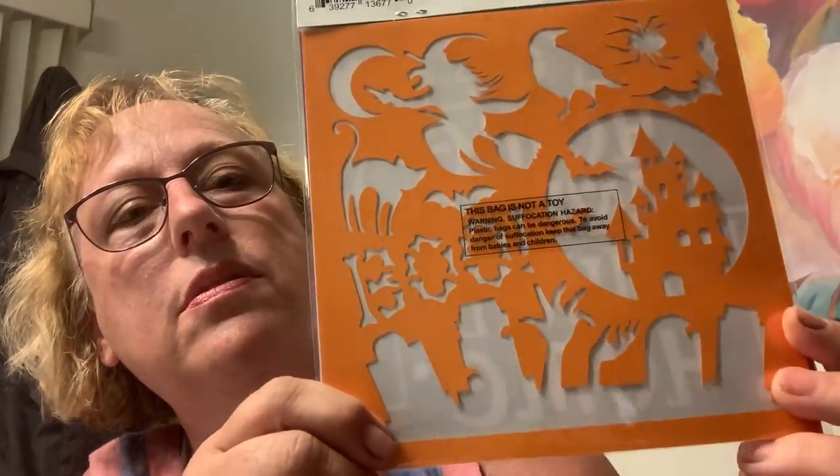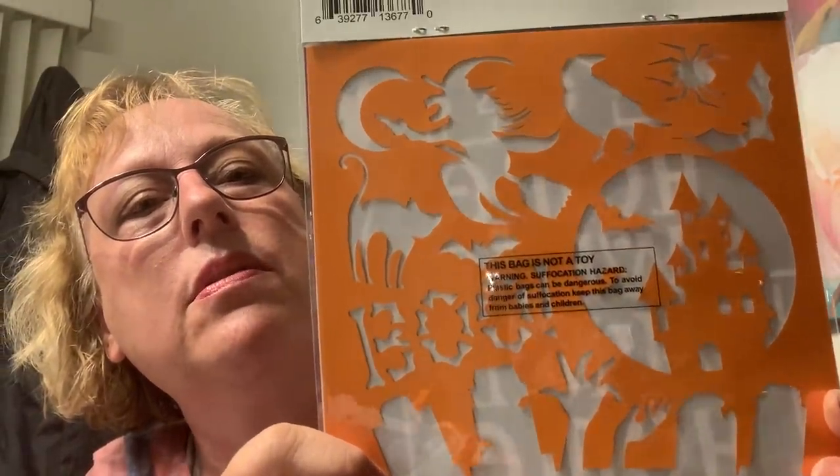I found another stencil — this one says 'Home Sweet Haunted Home,' I thought that was cute. And then this one has witches, lures, and a haunted house. I don't know if these are paper or plastic, let me test it out. I think they're just paper, but that's fine because I'll probably use them once or twice anyway.